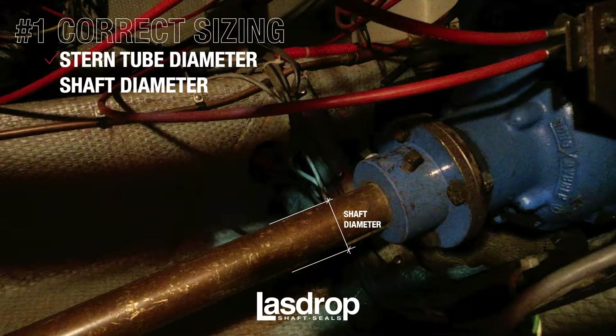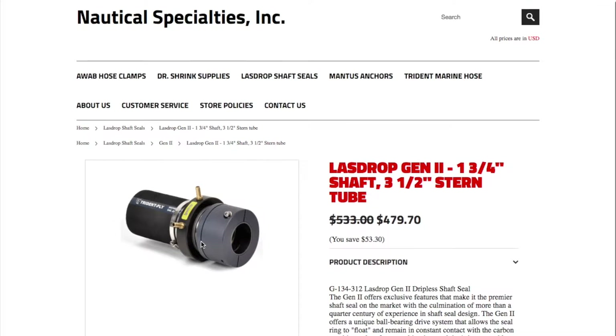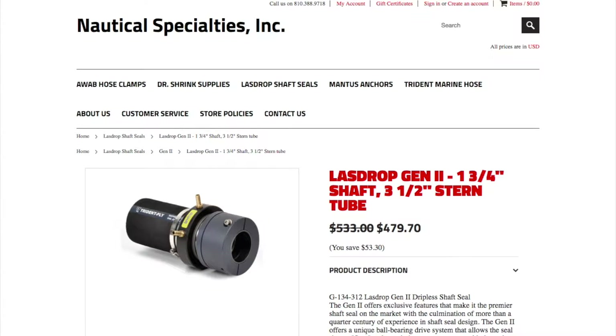To measure your shaft diameter, simply measure the diameter of your shaft with your caliper tool, as illustrated here. For additional information on sizing and charts, visit our website for details at LazDrop.com.